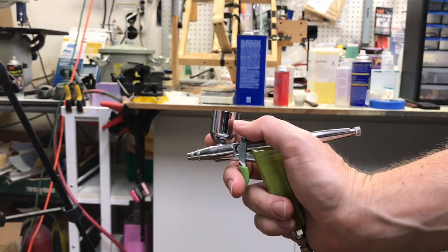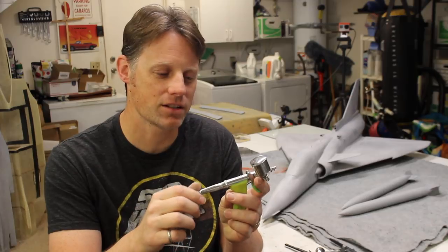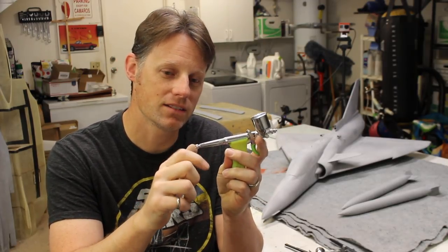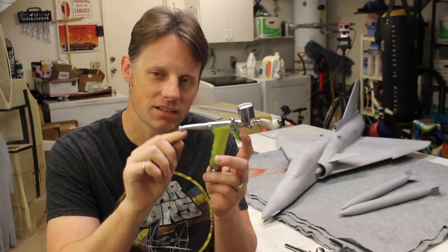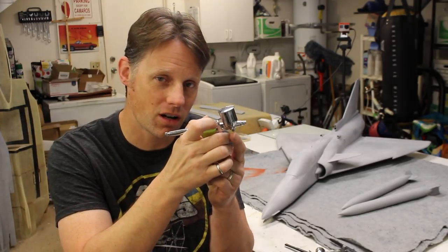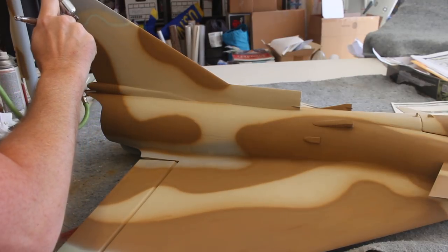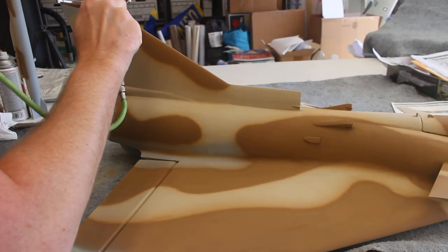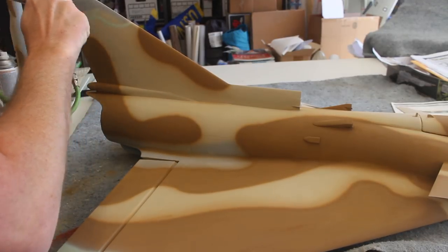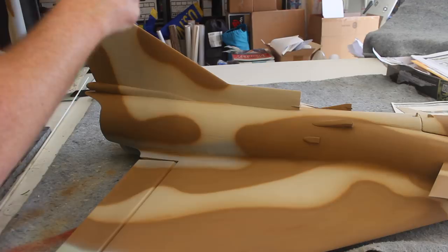We're actually going to use the Grex pistol grip airbrush because it's kind of a combination double-action single-action. I can actually set the spray size based on the screw back here, so every time I press the trigger all the way, I'm going to get the same spray size. While spraying the camo, we want the feathered edges as consistent as possible, and this is easier to achieve with an airbrush that allows you to control the maximum spray size. Ultimately, whatever works best for you is the best way to approach this — experiment and see what you prefer.